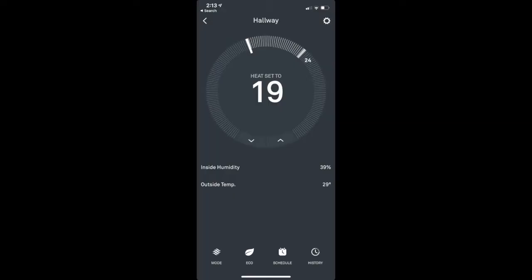Similarly, you can create your own schedules using the Nest app. If you want to save energy, you can set the thermostat to turn down while you're asleep, then come on and warm things up just shortly before you get up. If you're going to be away for a week, you can also lower the temperature for that. The great thing about Nest is that even if you forget to turn the thermostat down before you leave, you can adjust it from anywhere inside the app.